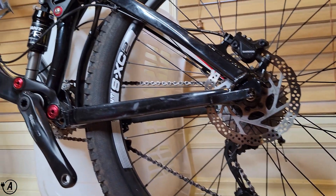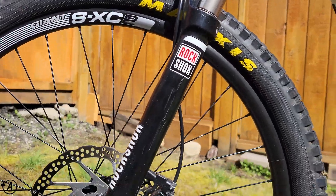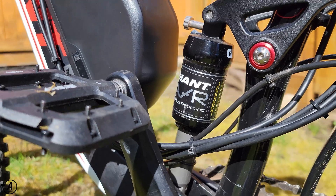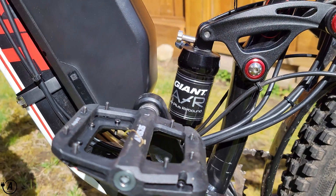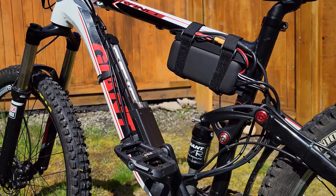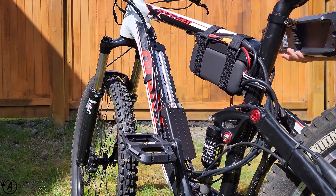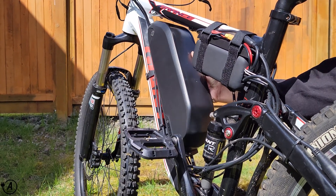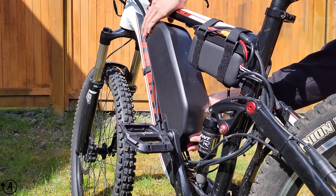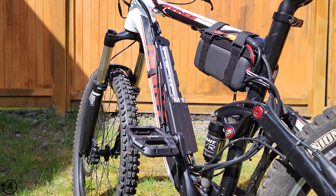The donor bike for this conversion is a 2013-2018 Giant Trance X3, rocking 26-inch wheels with a 120mm RockShox XC32 front fork and a 55mm travel Giant Air R rear shock on a horse-link suspension geometry. The one concern I had with full suspension e-bike builds was the lack of usable space in the triangle due to the rear suspension geometry, but this frame has a surprisingly large triangle which makes it the perfect candidate for an e-bike conversion.